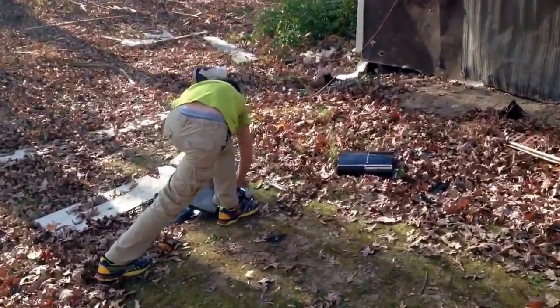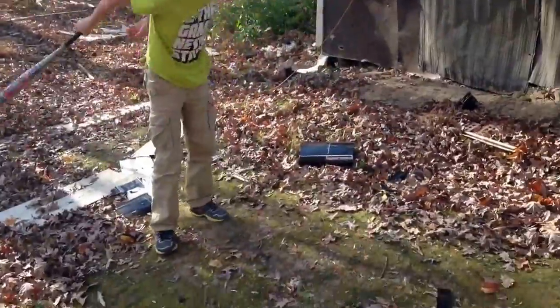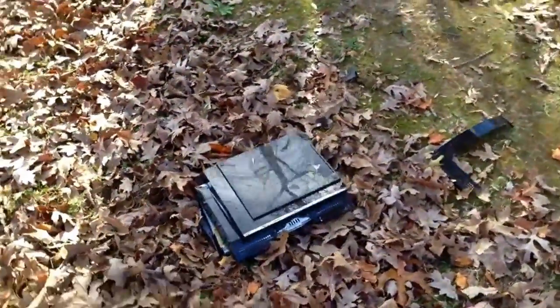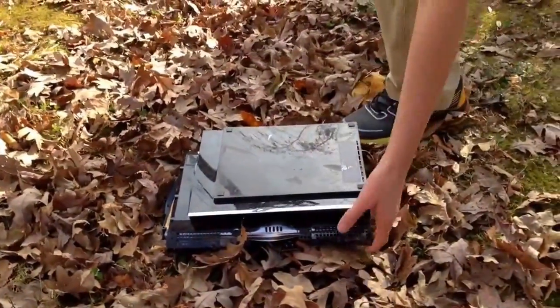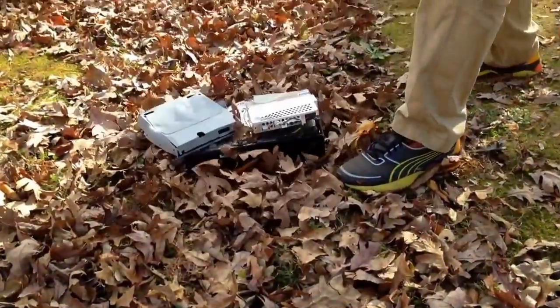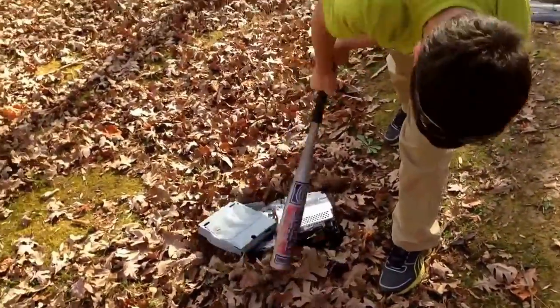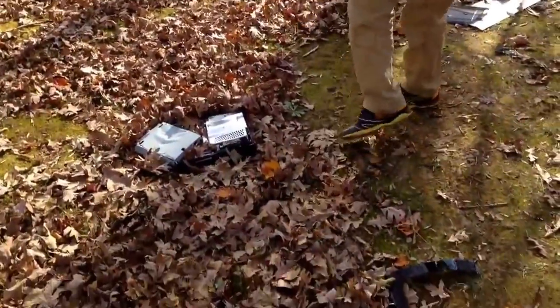Are you finished fixing it yet? Nope. Well, would you say it's fixed? Yes, I would. Can we get a look at the fixed product? Absolutely. Wait, one last thing — leave the back of it in. Okay, well, you fixed that one.